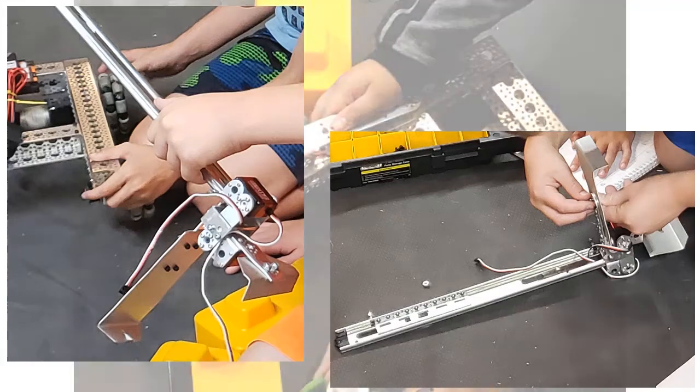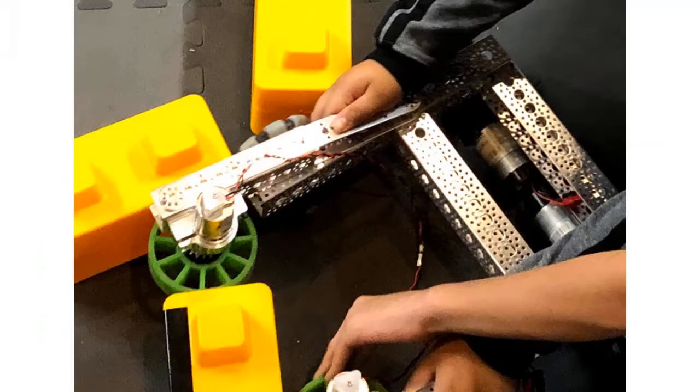Our first concept with intake wheels used springy arms that could open up to accept the blocks in different orientations, but they took up a lot of room and we kept snapping the rubber bands that squeezed them together.